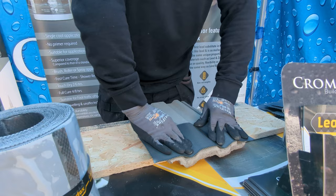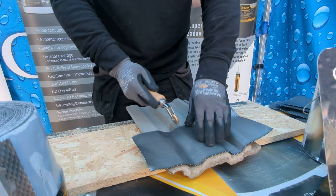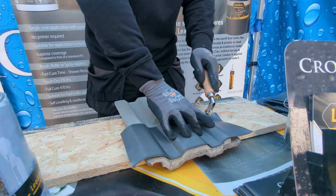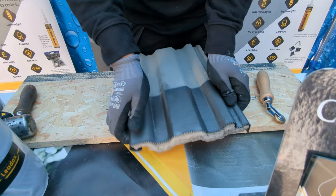You put your lead into place, press it in, then take your penny roller and shape it in quickly and easily, giving a nice sharp finish. No matter how long you work with a lead dresser, you'll never get as good a shape as that. Even into the grooves of those tiles — see how quickly and easily it shapes in. Literally seconds to do what would take a long time with traditional lead and still not get the same finish.